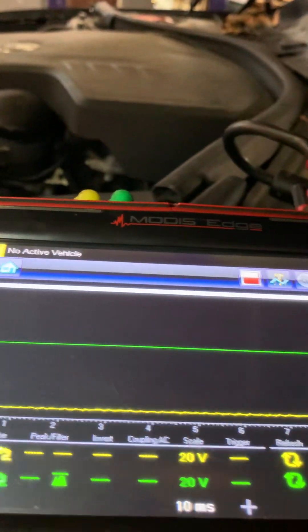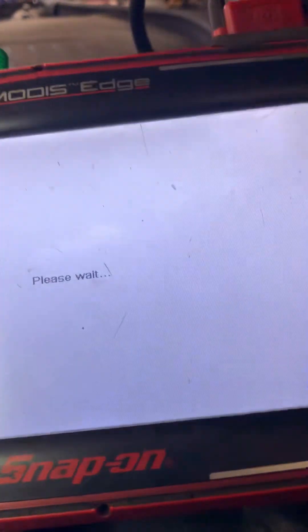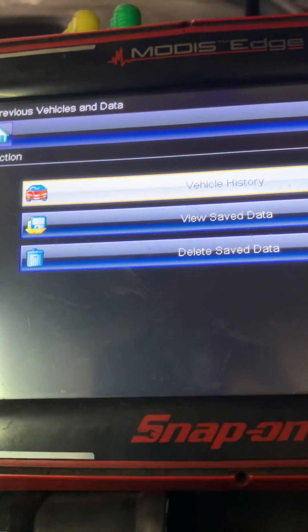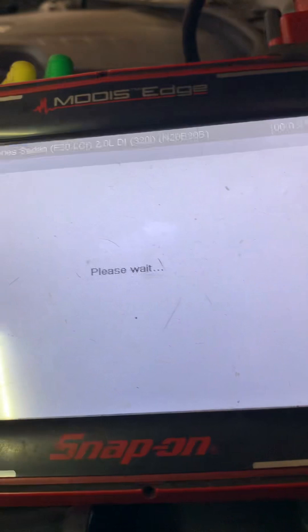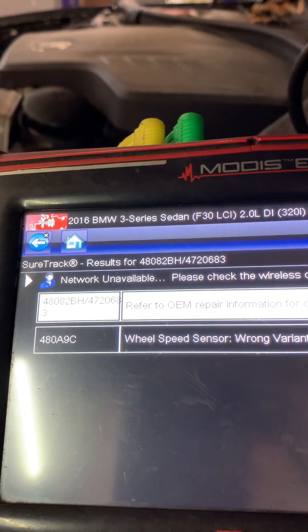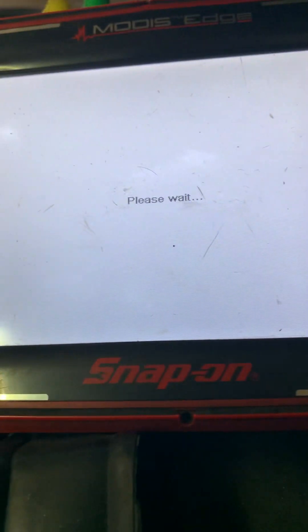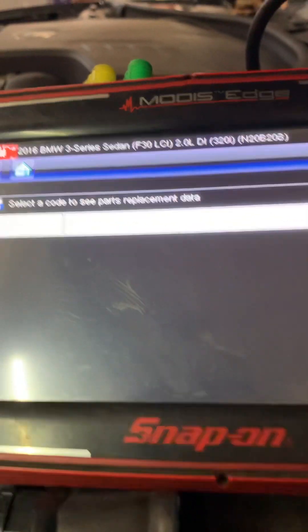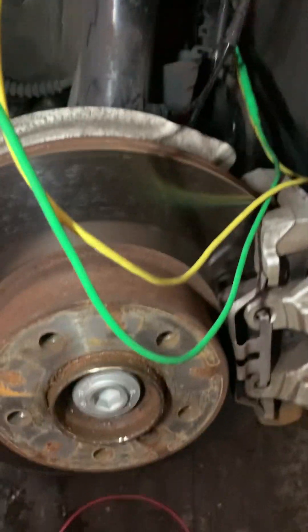I'm going to show you that the code is gone and then I'm going to fix that ground. The code was still there — 48089C — and it was not clearing before, but I cleared it. And there you go — the ground to the wire fixed the code. This particular jumper goes grounded to one of the wires, the brown one. If you like it, please subscribe and tell a friend. Thank you.